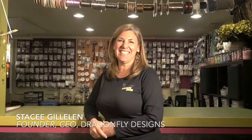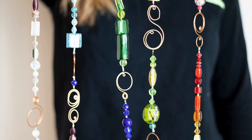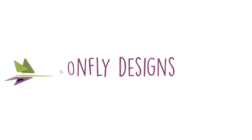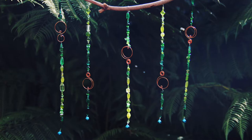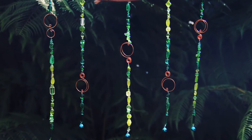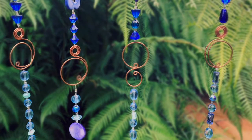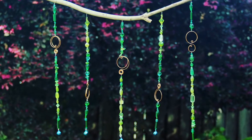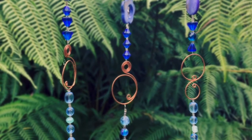Hi guys, I'm Stacey Gillellan at Dragonfly Designs, where creativity meets fun. In this video, we will walk you through how to create these beautiful wind chimes. I really love how you can personalize these colorful wind chimes with your favorite colors to match any of your decor. They look equally beautiful inside your home, either on a wall or in a window, or outside in your garden.